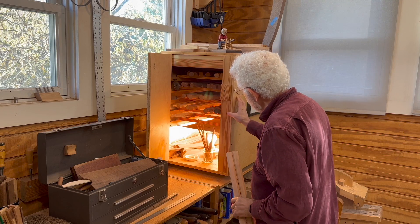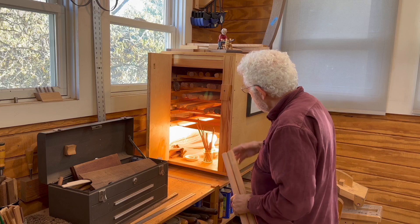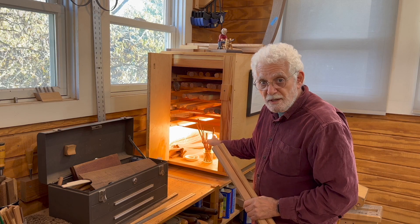For this size kiln, which can hold about enough rungs for three or four chairs, I have three 100-watt light bulbs — incandescents.